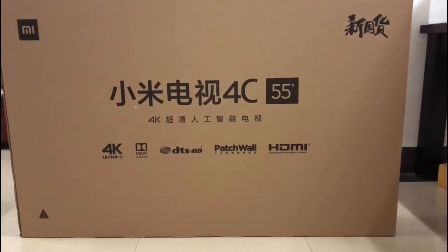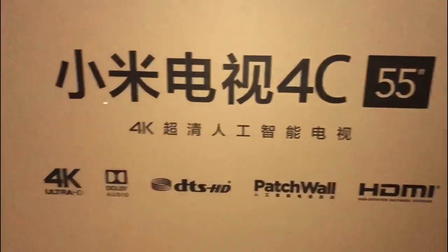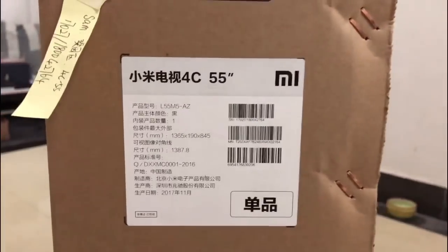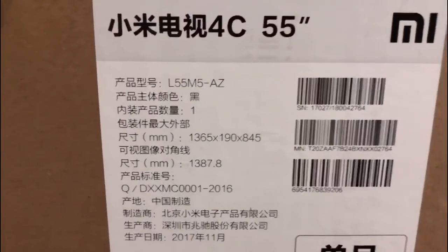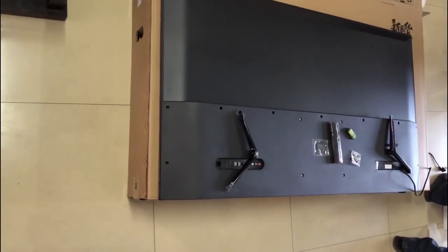Hi everyone, today I'm unboxing the Xiaomi TV 14, 55 inch. This is a new series by Xiaomi launched in October 2017, after the 4A series. I just bought it on 12/12 and it arrived at my home two days ago.